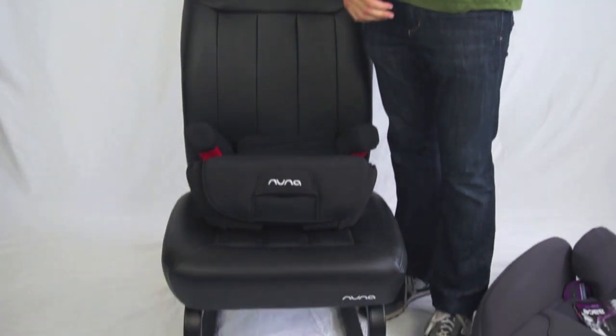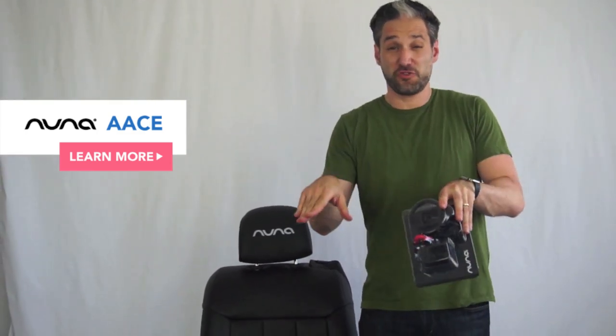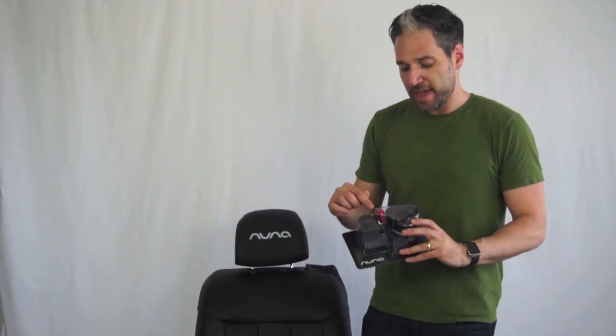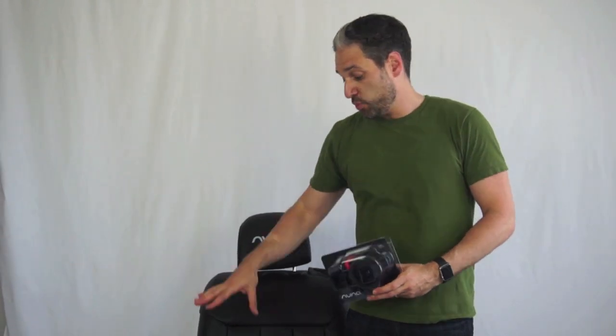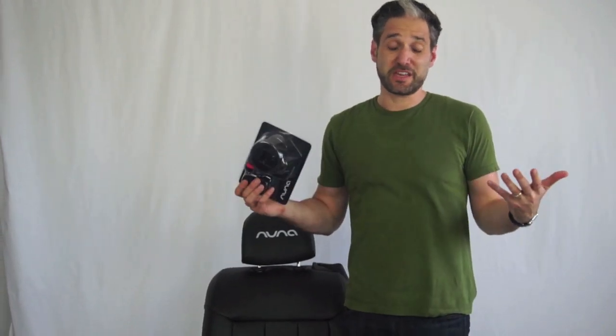For a slightly older kid when you're carpooling, it's great to have a backless booster. The Nuna Ace comes with a starter kit that includes latch guides — helpful for fishing those latch anchors out of the bottom of your back seat. There's also a shoulder seat belt positioner you'll use in backless booster mode, and it comes with a cup holder, which is great for sippy cups.